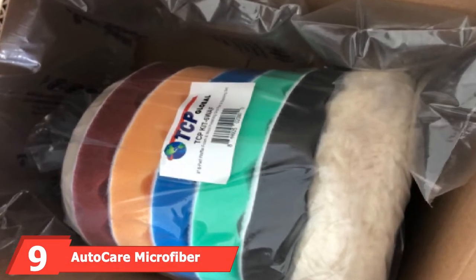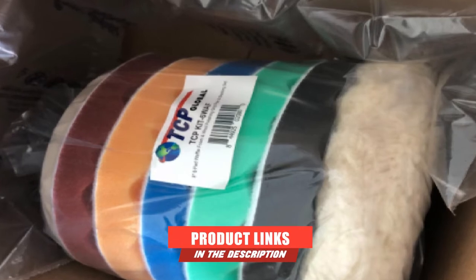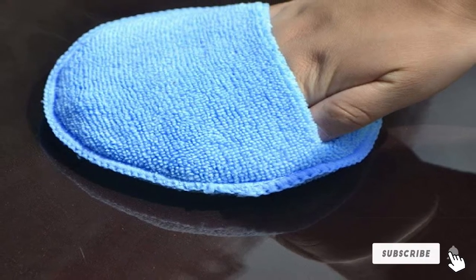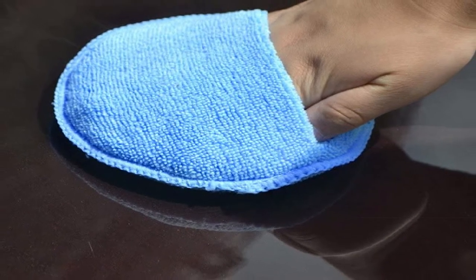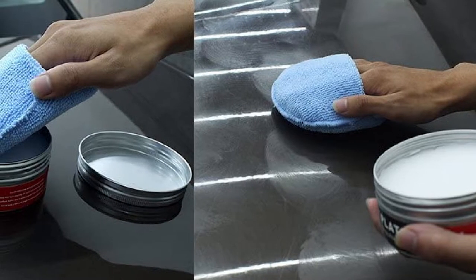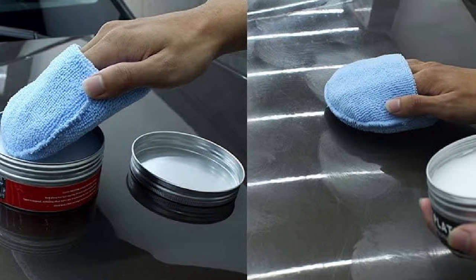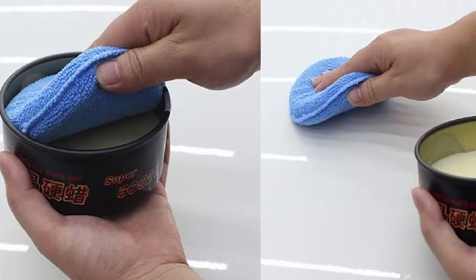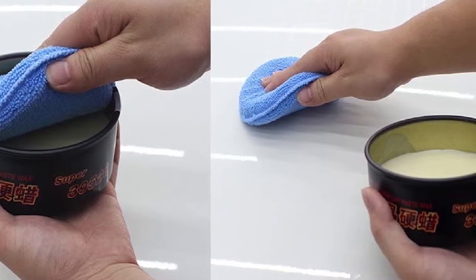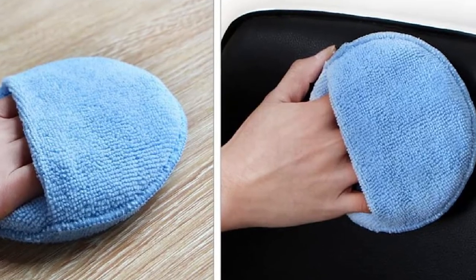Next at number nine, we have AutoCare Microfiber Wax Applicators. AutoCare offers a 10-pack of simple-to-use wax applicators at a low cost. These are soft and absorbent microfiber pads with premium 70/30 blended microfiber, and they work great for applying waxes, sealants, glazes, dressings, and more. The pads are inside stitched two times to ensure the edges never touch the surface of your paint, and they can be rewashed multiple times, even in a machine. There's also a sizable finger pocket on the pads for added convenience. These pads are really ideal for light-duty use, such as routine maintenance. For the price and the fact that you get 10 pieces, it's a great product, though they are a bit on the smaller side and aren't the most durable.